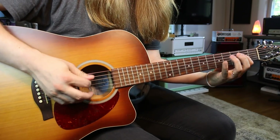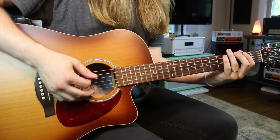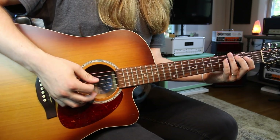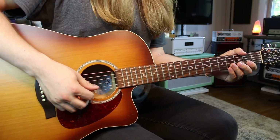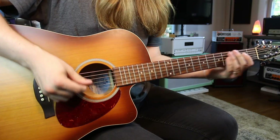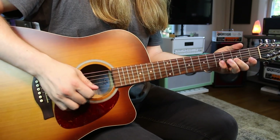Way number two — we're still starting on the root note with the same notes, but the shape is very different. We start at the third fret, leading with your middle finger. You go three to five on the low E. On the A string: two, three, five. On the D: two, four, five. The G: two, four, five. The B: three, five.